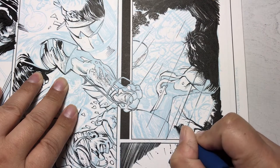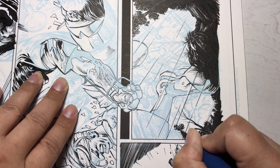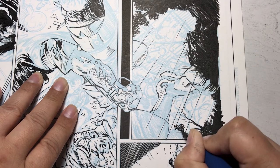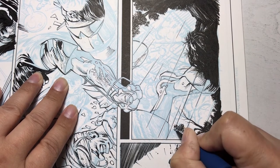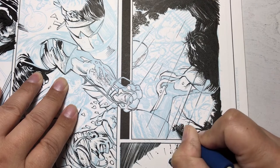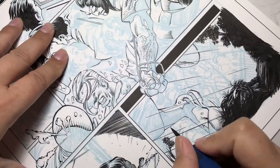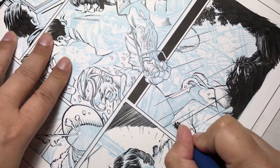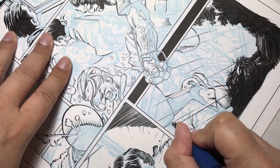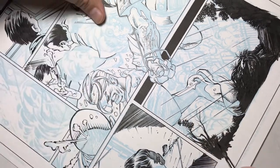I find that a brush is the best way to ink trees and grass blades — it gives you a very organic look. It's very soft and flexible, and the way the Kolinsky sable bends gives me a wide variety of different brush effects that look like individual leaves.